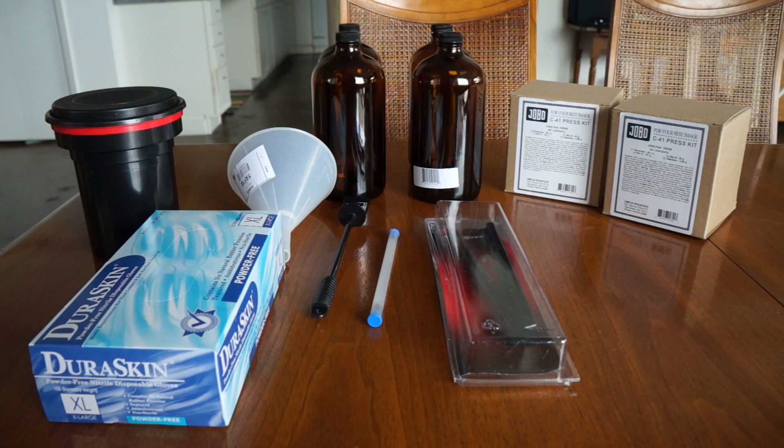In the last week I got all my supplies and chemicals mostly from B&H, with a couple of things from Amazon. On the left-hand side of the screen towards the back you see the black tank with the red ring around the lid — that is the Patterson tank with the Patterson spools, which is where you're going to do all your development. In the front you see the box of Duraskin rubber gloves. I didn't end up using these, but if you have sensitive skin or you're a little messier when you work, it's a good idea.